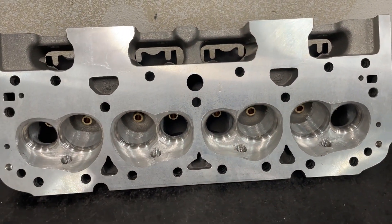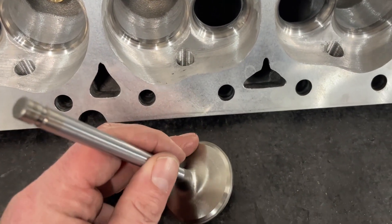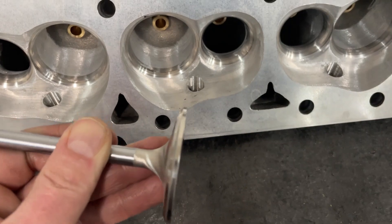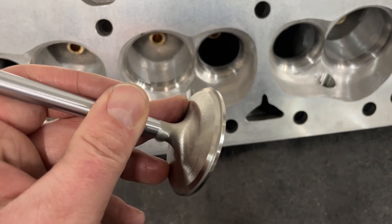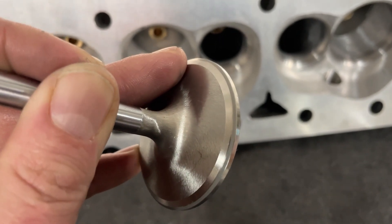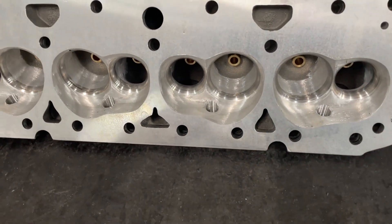I did something else that you guys can't do at home, but I'll tell you about it. In my other IK heads video I mentioned the back cut wasn't very big on the new valves — they weren't very nice. So I used my valve refacer — most of you don't have one, so you need to take it to a machine shop and have them put a larger back cut on it. This is the lap line so I can see where it seats, and I brought the 30-degree back cut almost to the lap line. You always have to leave a little. Then I reflowed it.